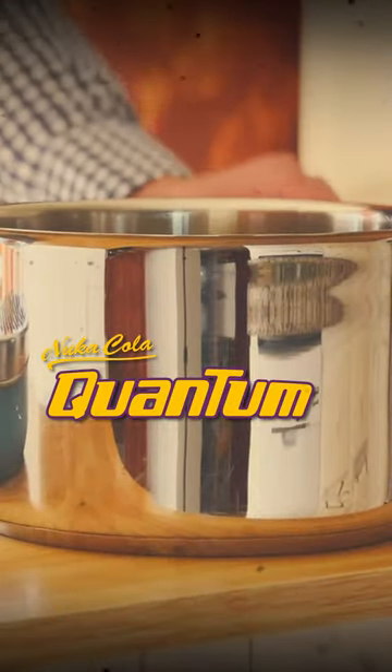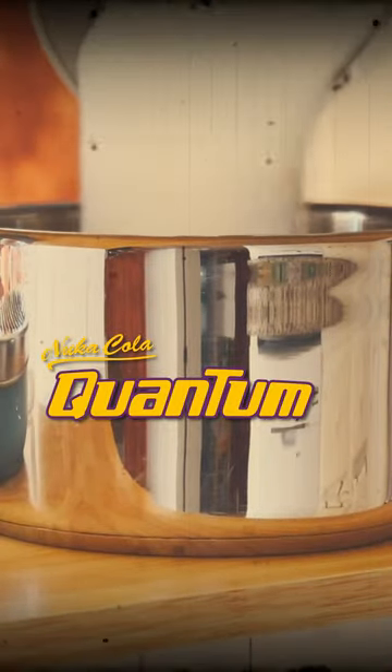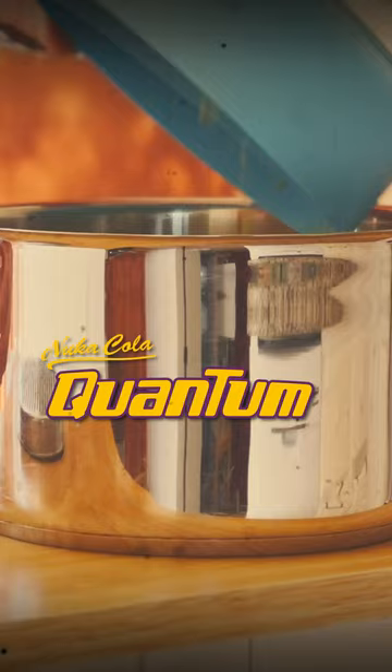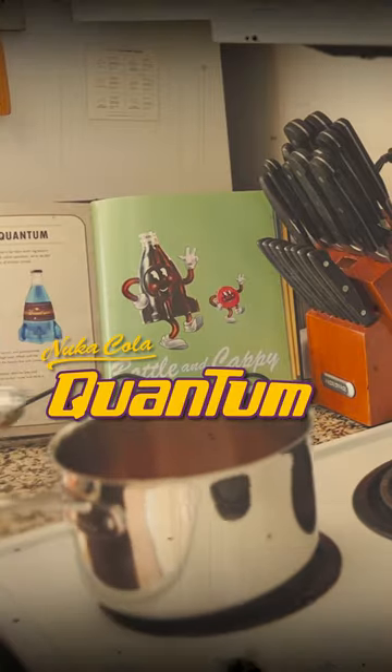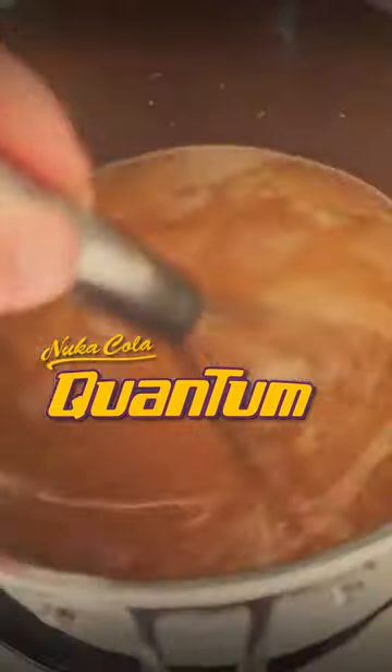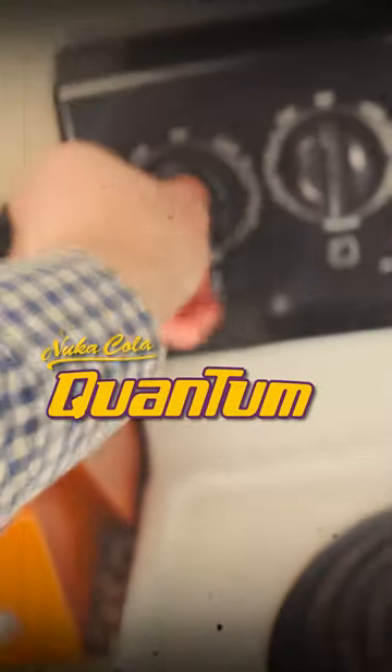To make Nuka-Cola Quantum syrup, combine the water, sugar, lemon zest, lime zest, fruit punch, and pomegranate juice in a medium saucepan and place over medium-high heat. Whisk until the sugar has dissolved and then bring to a boil. Reduce the heat to low and simmer for 10 minutes.